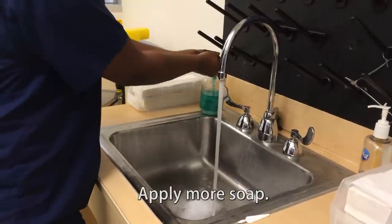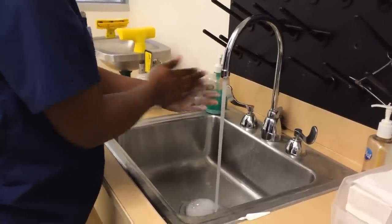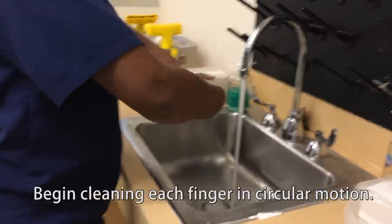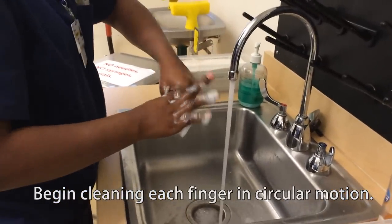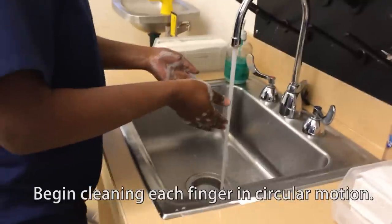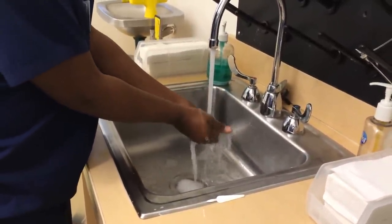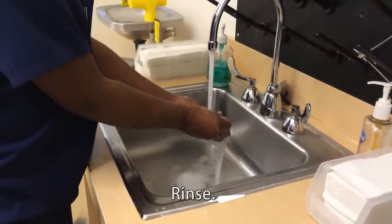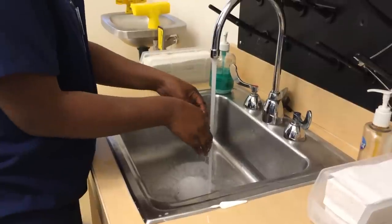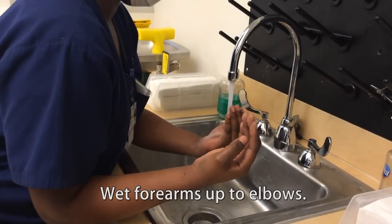Apply more soap. Begin cleaning each finger with the brush in a circular motion. Rinse, then wet forearm up to elbow.